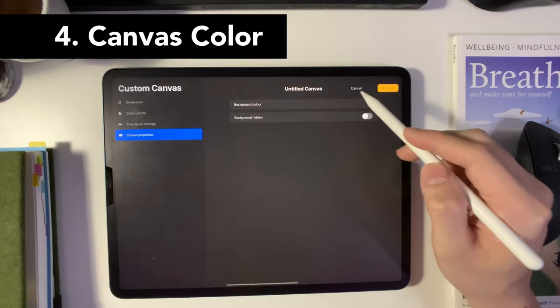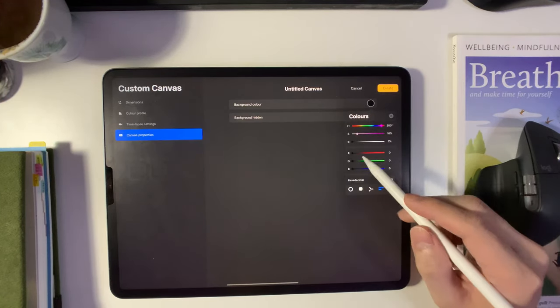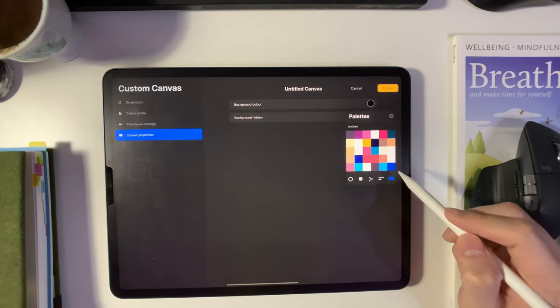And finally, we can set up the color of our background. This is where I would usually choose black as my background, and if you want to make a background transparent, you can always select the background hidden option.